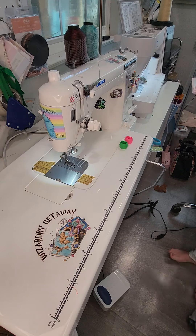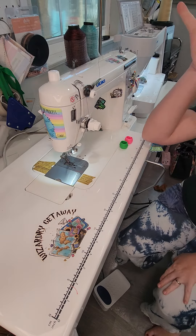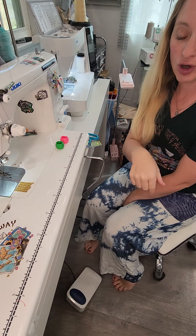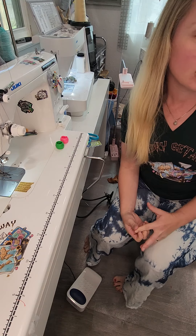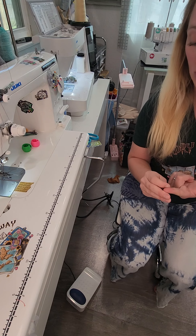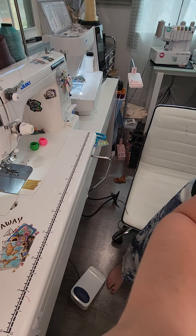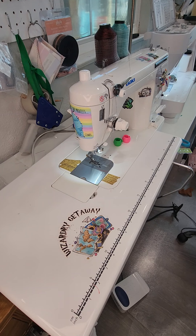We are continuing our heartbreaker sew-along today and I am Claire with Claire's Creative Corner, the Facebook group where I'm hoping everybody joins so they can share their fun makes, help each other out, and hopefully see more tutorial videos from me. I am still getting the hang of it but it's a lot of fun, and I hope you join along as I try a bunch of things for the first time as a kind of new-ish bag maker.